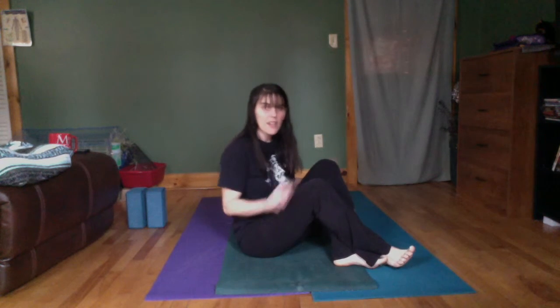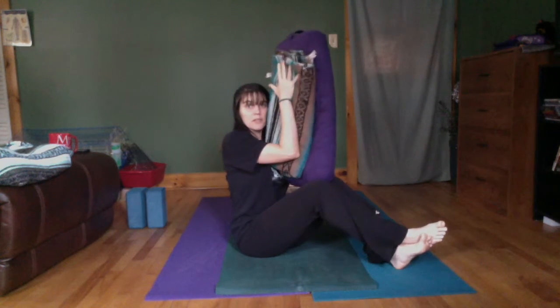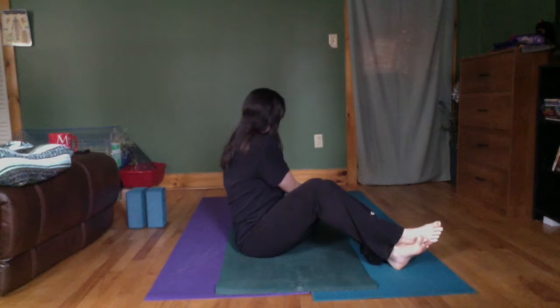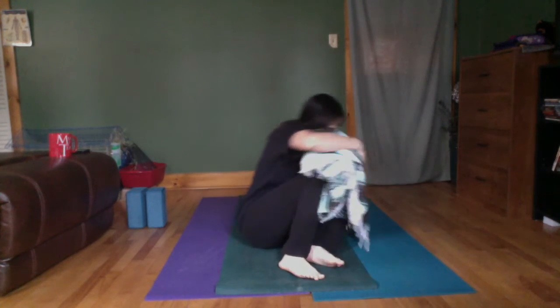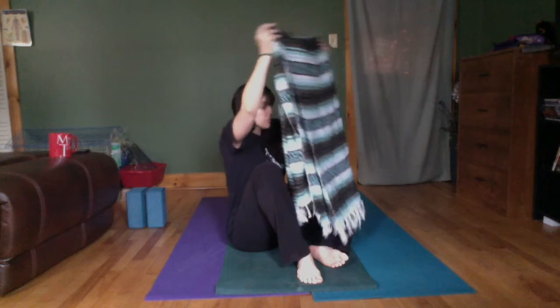I'm starting with a bolster — something rolled up, soft, and pillowy. My bolster is kind of thin on purpose, because you can always make a bolster bigger with blankets, but you cannot make them thinner. On top of the bolster I have a blanket to make it taller. Taller requires less of a twist, shorter requires more. You might also want another blanket to cover up with, and you can use blankets in between legs for any spinal twisting.